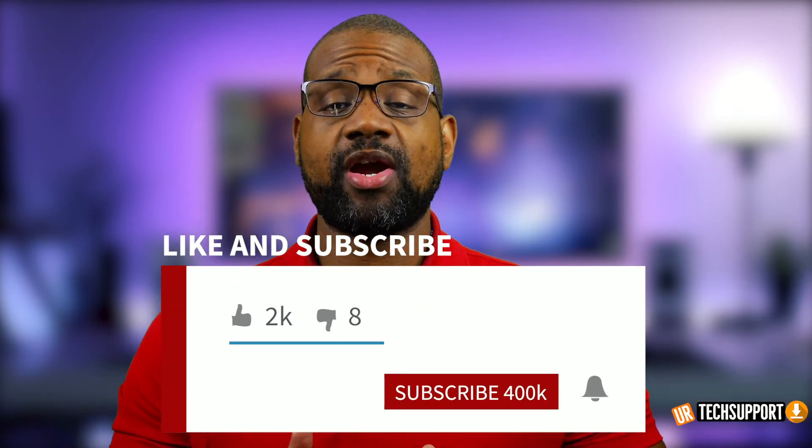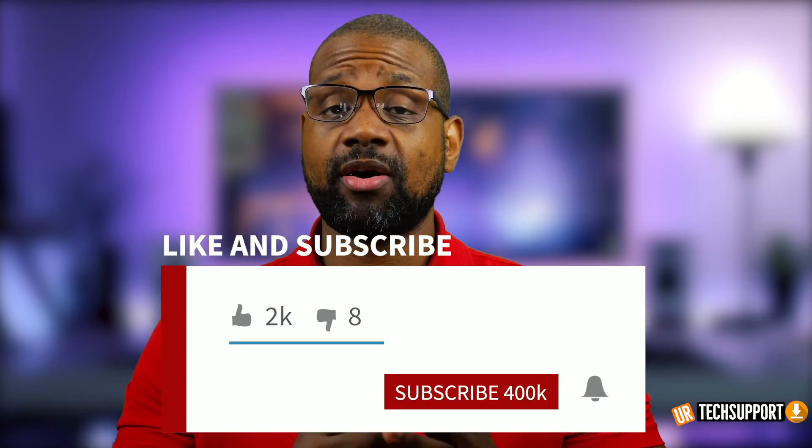If you're new here and you want to learn how to use and troubleshoot devices, plus some other cool tech stuff, we can help. All you need to do is hit that subscribe button and that bell for notifications so you don't miss when we release some cool, helpful content.